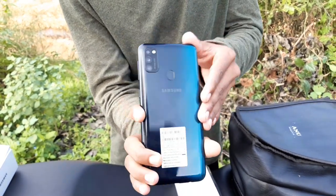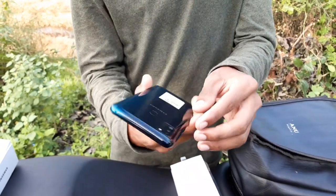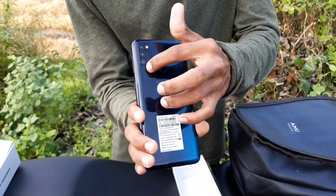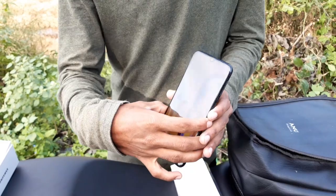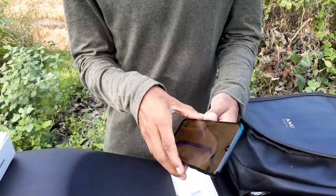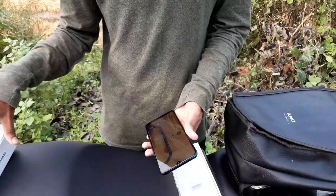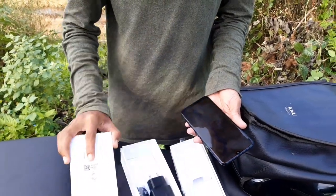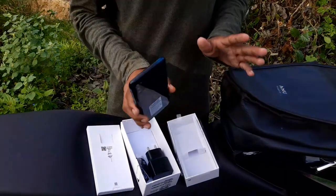The mobile model — the front camera is 16MP. The camera is the same as the unboxing; the charging cable is the same.